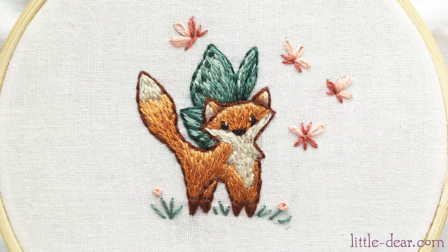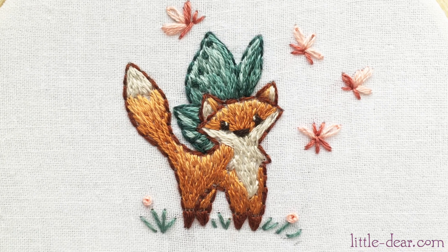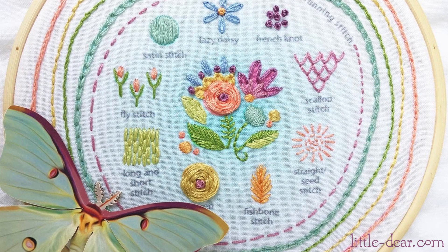There are more tutorials and ideas for long and short stitches at my website. You can download this little Butterfox pattern for free and practice more long and short stitch techniques with me. Check out my other videos to learn more easy embroidery stitches from this stitch sampler. Thanks for watching.